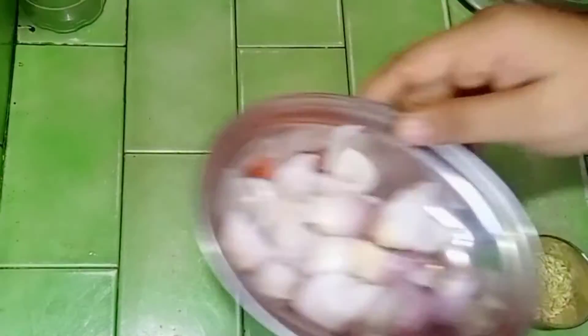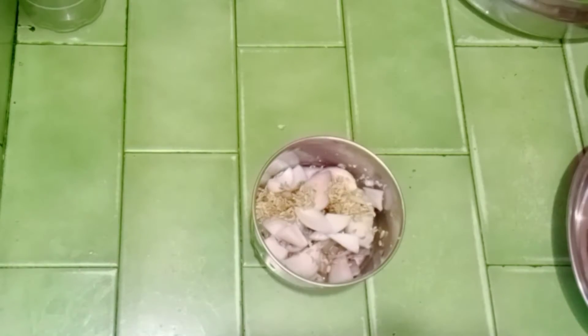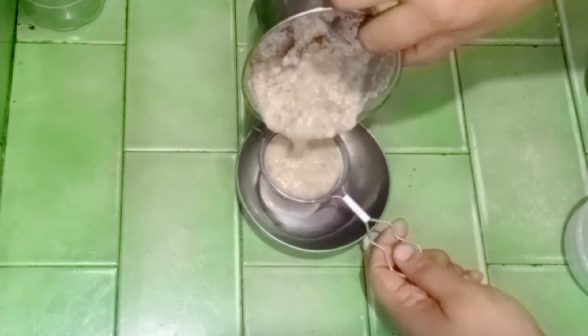First, add some sauce. Add a mix of sauce on the other side. Add some sauce on this rice, then you can add some sauce on the other side. Make sure it's flavorful.